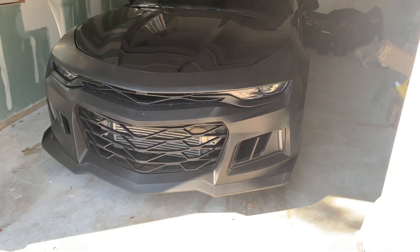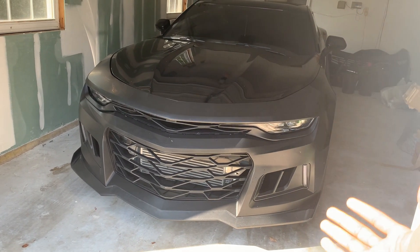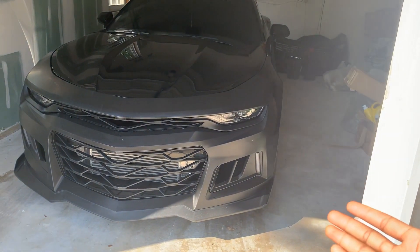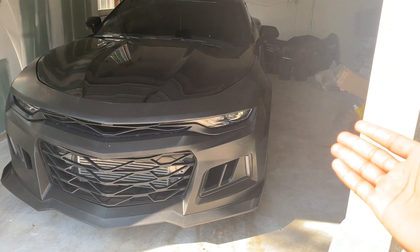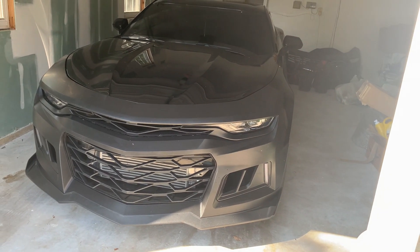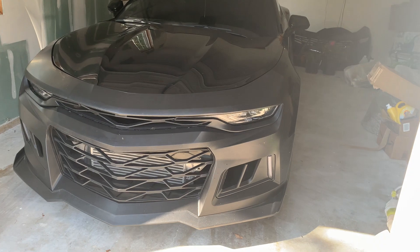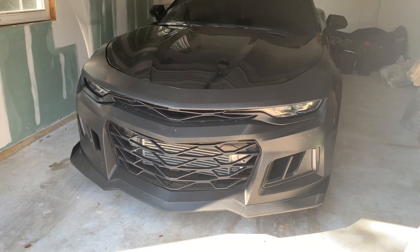That's pretty much it. I'll have links to everything I mentioned in the description for this video. There's not much done to this car, but it has come a long way since I bought it earlier this year and it's going to look even better by the end of the year. Looking forward to making more content with you guys.